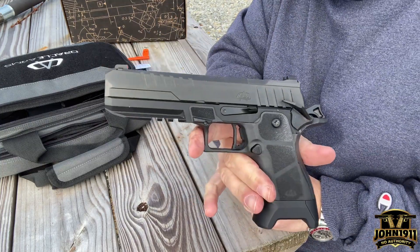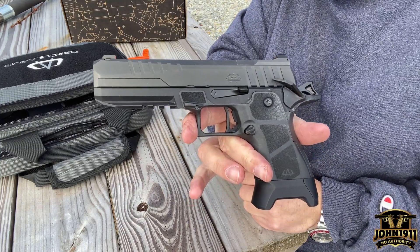And it is back together. That is how you disassemble and reassemble the Oracle 2311 pistol.